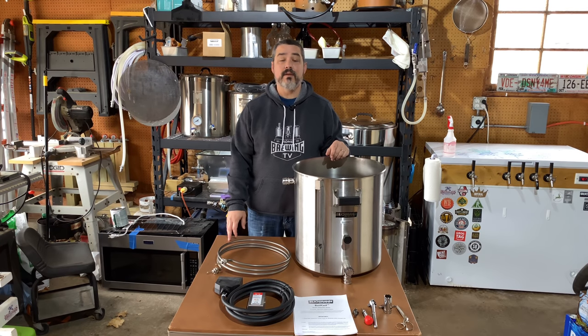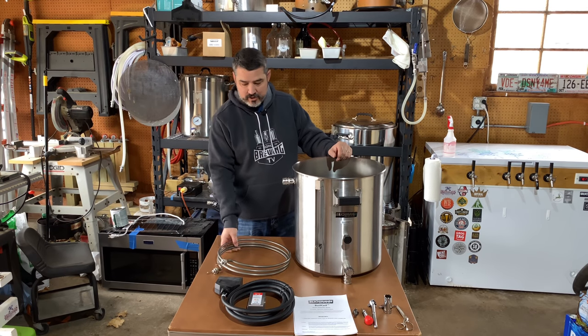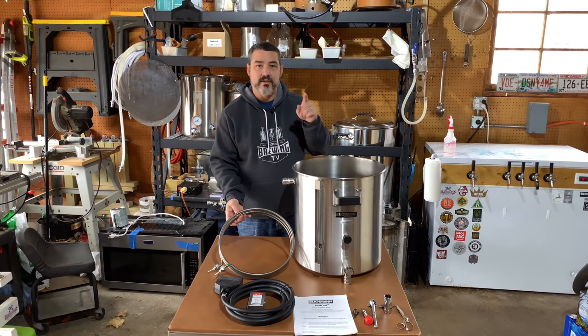Welcome to Home Brewing TV. Today I'm going to be installing the Blickman Engineering boil coil into my 15 gallon kettle. Stick with me.